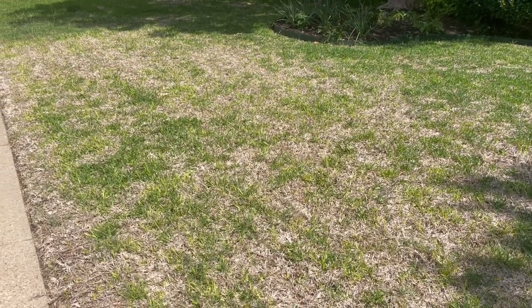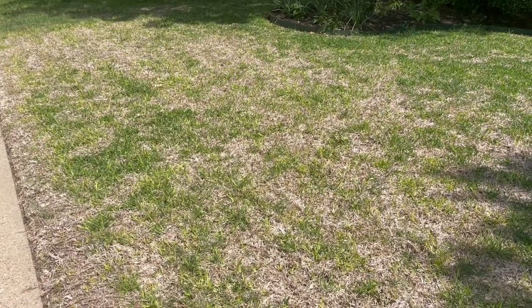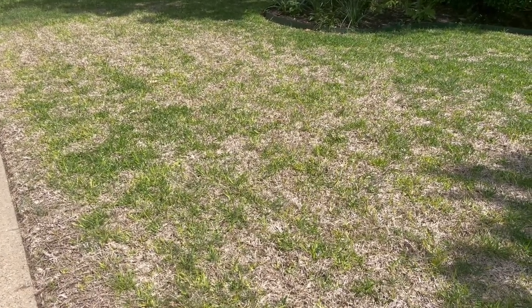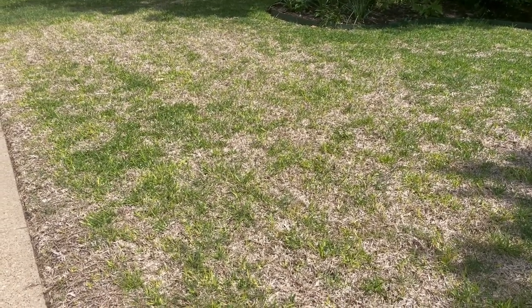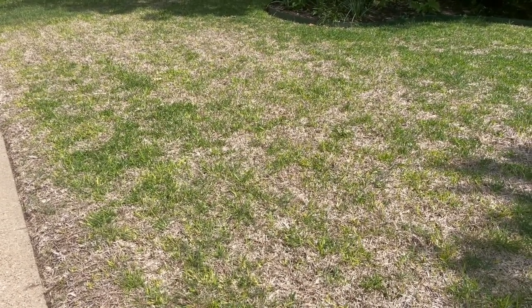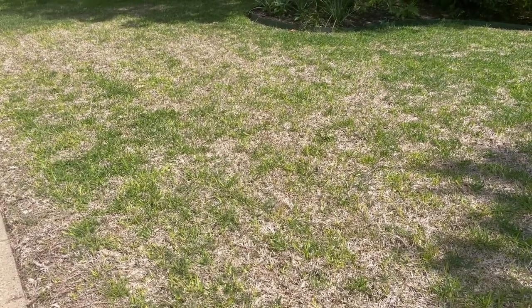Another thing not to do: don't scalp it, for the exact same reason. St. Augustine likes to be mowed a little bit taller, and if you really scalp it and try to cut back this dead grass — I know it looks a little ugly — when you cut it back like that, you damage those stolons or runners that are going across.